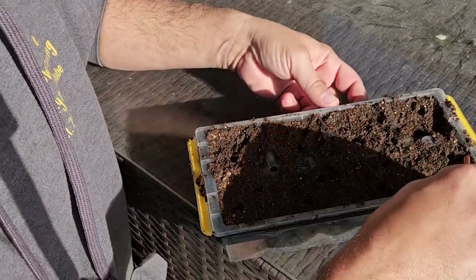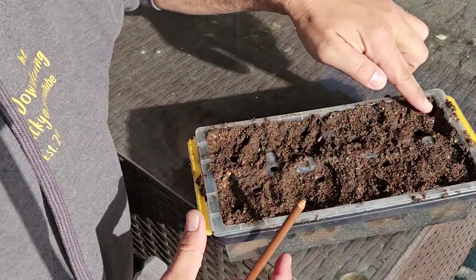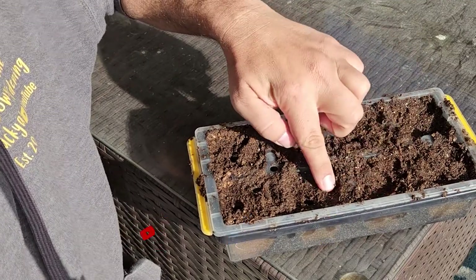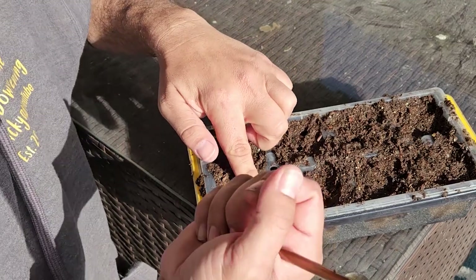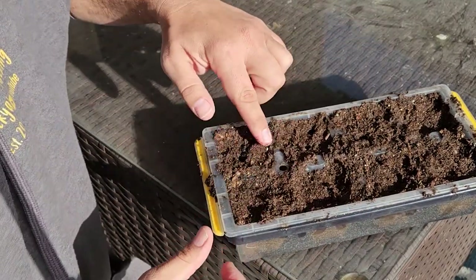Just come back through — you can use your fingers on this one. What you want to do is ensure that you are pushing down nice and tight.